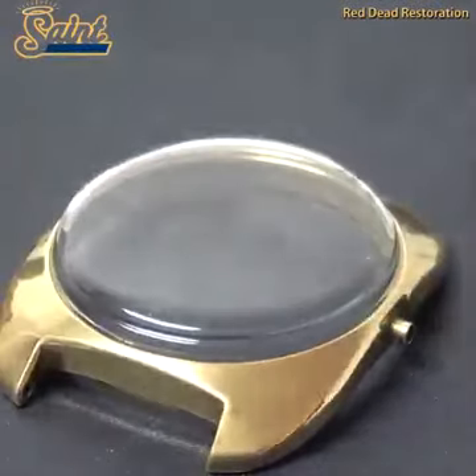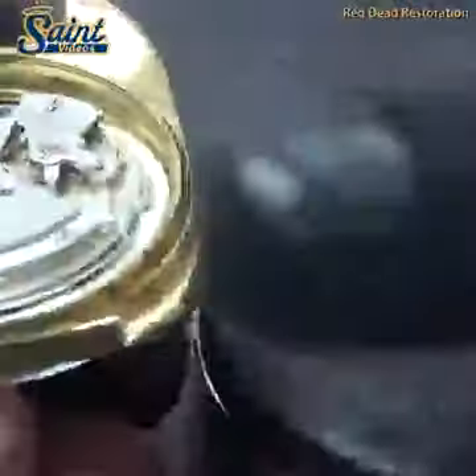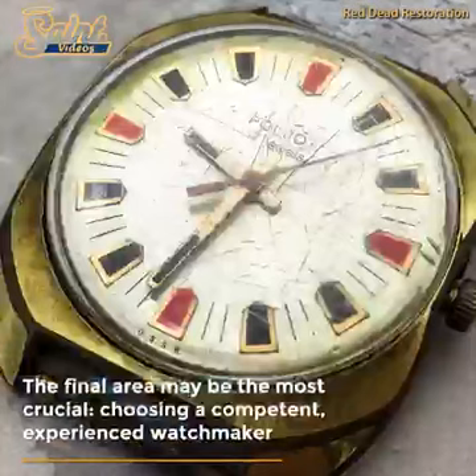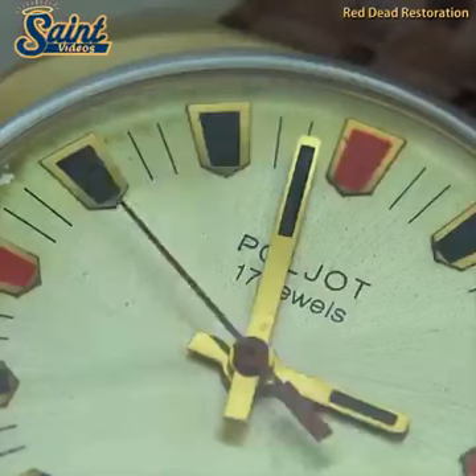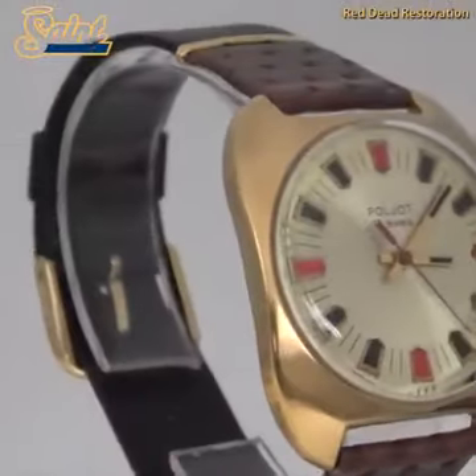Original crystals produced by the manufacturer must always be insisted upon to ensure the watch's integrity and longevity, as ill-fitting aftermarket components can cause compromise. Similar to the crystal, gaskets are a crucial line of defense against the outside world. Thanks for watching, until next time.